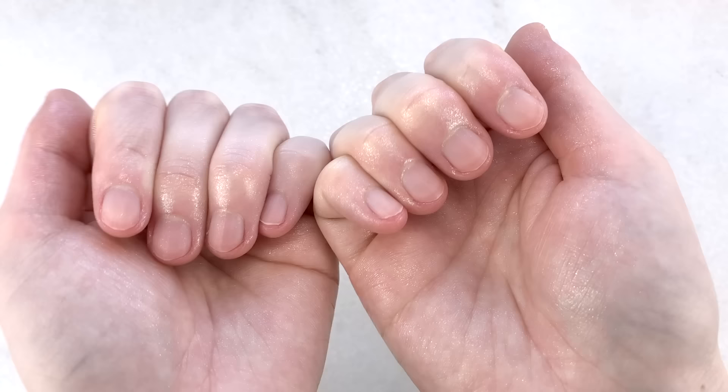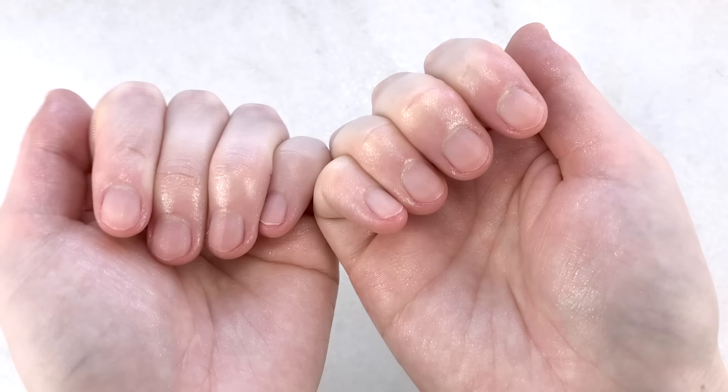That is all for this slime review. Thank you guys so much for watching and I really hope you guys enjoyed. Make sure to comment down below which was your favorite kit — mine is probably the Retro one since it all had pleasant scents. Anyway, I'll see you guys in my next video. Bye!